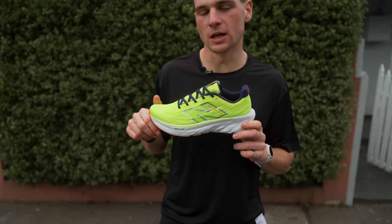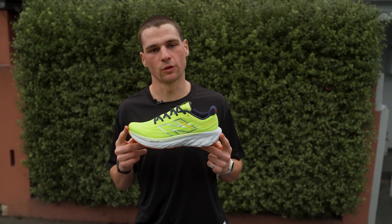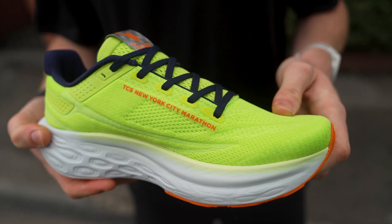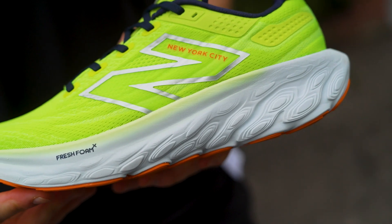This specific colorway we have here is the brand new New York City Marathon colorway, which is additional to their SC Elite and SC Trainer series. And then we also have a brand new men's and women's colorway.